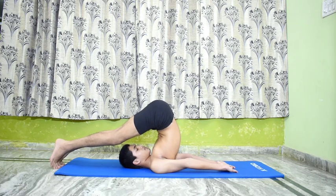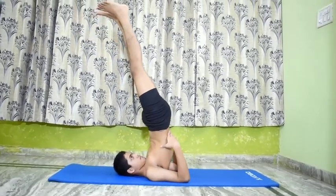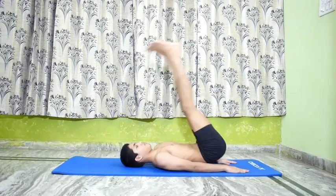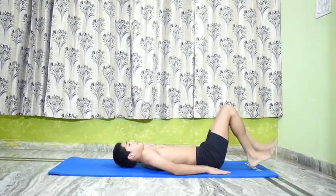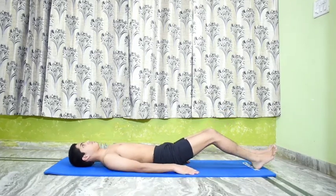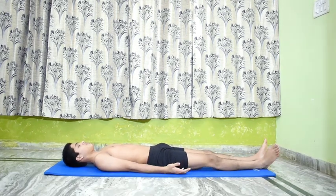Relax. Lower the legs and lie down in Shavasana. Relax for a while.